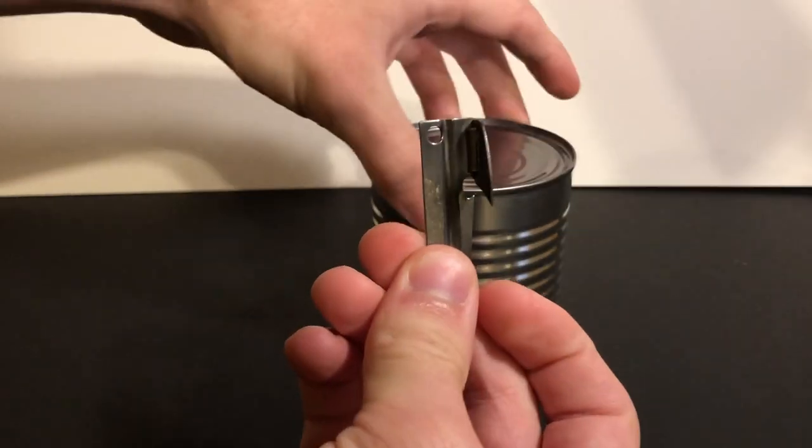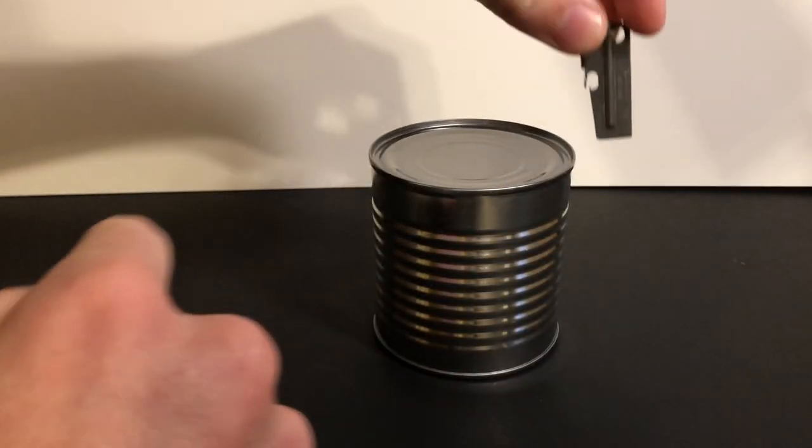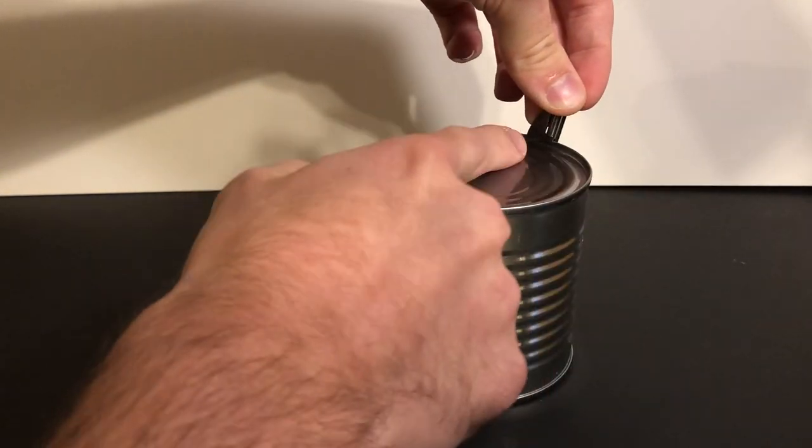Get your can of beans. Find the notch. The notch goes over the rim of the can with the blade on the inside of the rim.